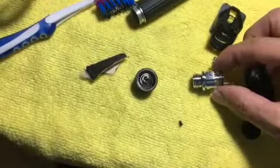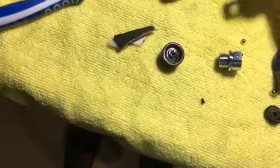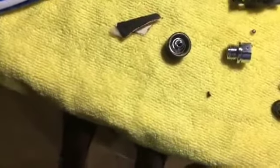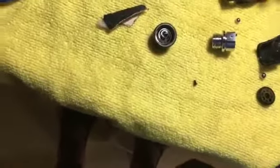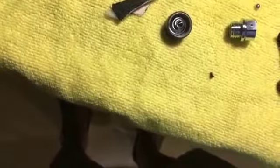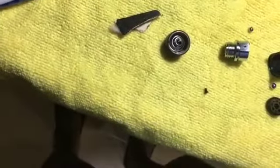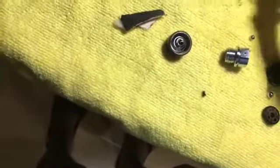Basically those are the parts. You have some springs — a couple of springs. You have a spring that holds the assembly together, and there are two sets of springs as well as two sets of ball bearings.